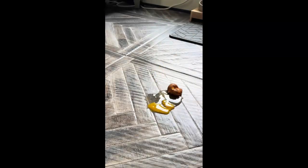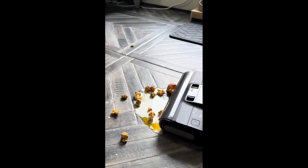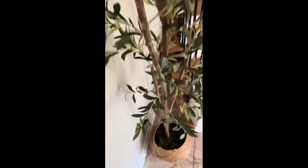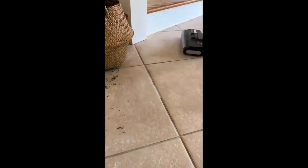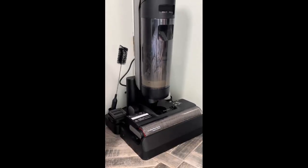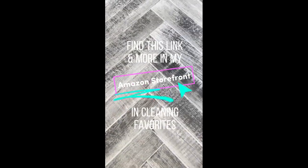I'm not a fan of mopping and sometimes a mess just requires more than a broom. I made a pretty big mess on my floor to test it out — an egg, some cream, and crunchy popcorn — and it only took a few passes to get it cleaned up. I added some moss around my olive tree at the base and it made such a mess in my foyer. I grabbed this machine and within a few minutes everything was cleaned up. The best part is it cleans itself — just put it back on the base and run the cleaning cycle. Find this link and more in my Amazon storefront.